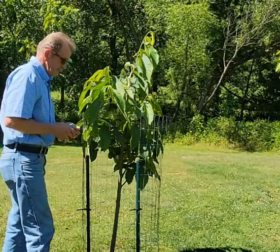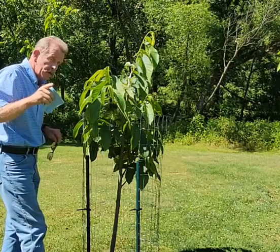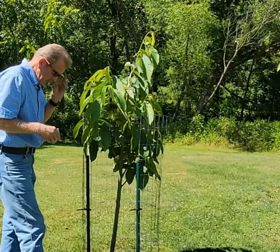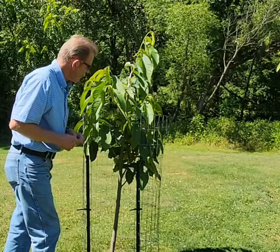It's a hot one! I just wanted to share the update with you folks on the channel of how the tree is doing. It's doing very well — not bad at all.